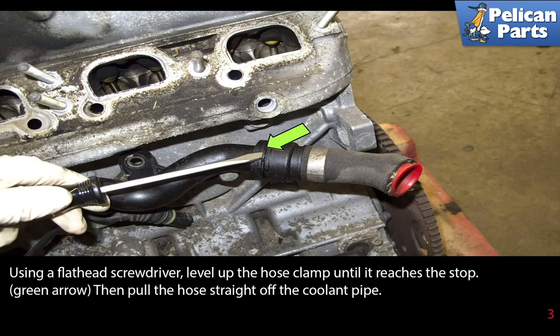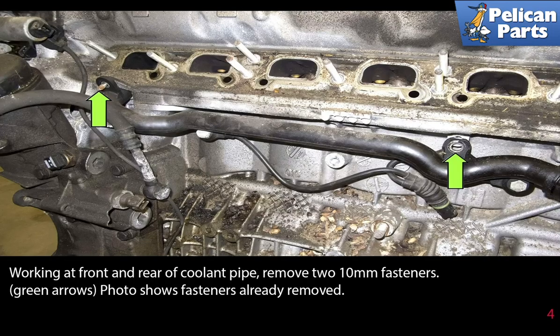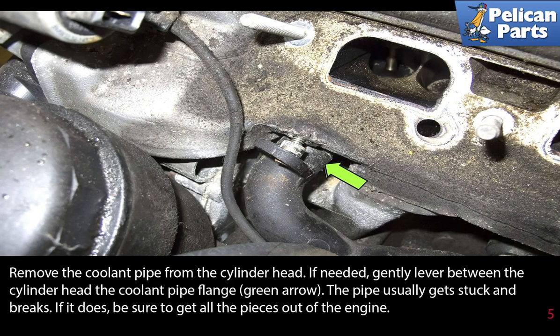Using a flathead screwdriver, lever up the hose clamp until it reaches the stop, then pull the hose straight off the coolant pipe. Working at the front and rear of the coolant pipe, remove the two 10 millimeter fasteners. Remove the coolant pipe from the cylinder head. If needed, gently lever between the cylinder head and the coolant pipe flange. The pipe usually gets stuck and breaks — if it does, be sure to get all of the pieces out of the engine.